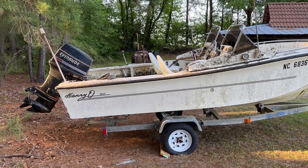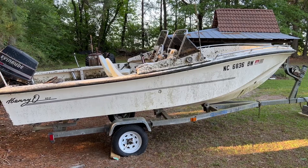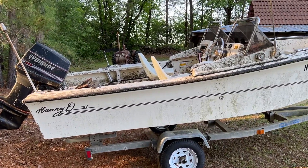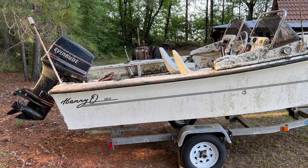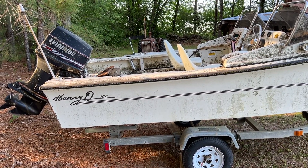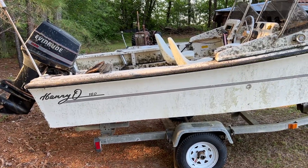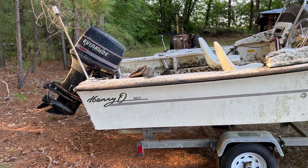I picked this little Henry-O 16 — or 160 — up a couple of days ago, dirt cheap, no pun intended, because it is dirty. This boat was only used for five years and then sat with a cover over it for the next 20-something years. It hadn't been used in 25 or 26 years — it's a 1991 boat, last registered in '96.